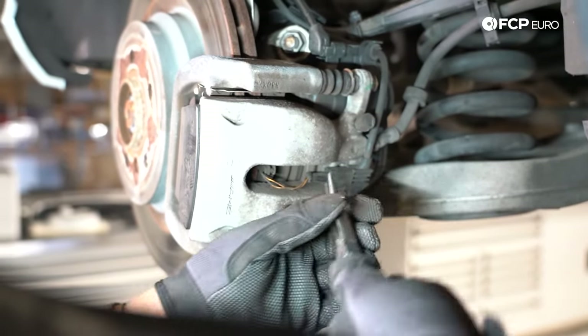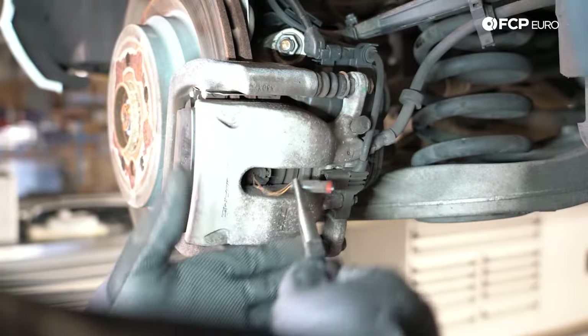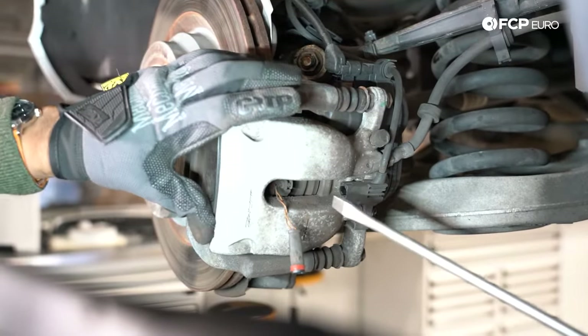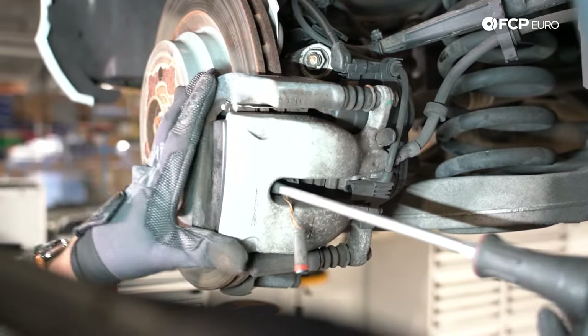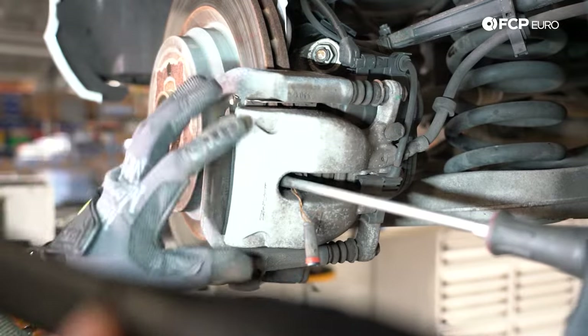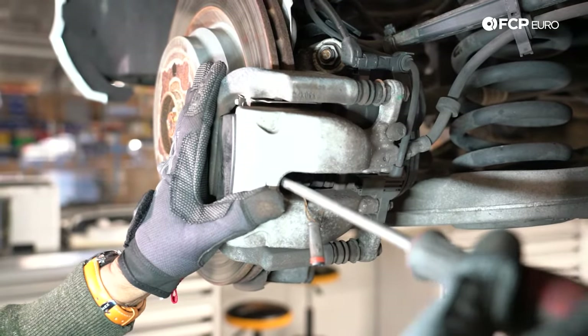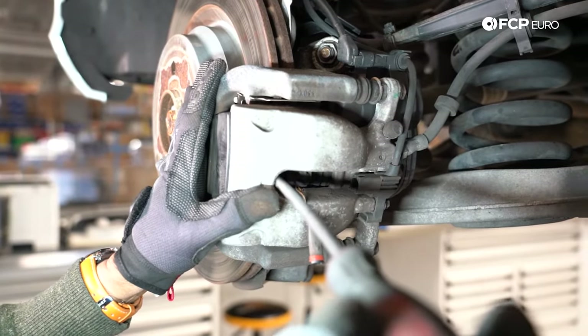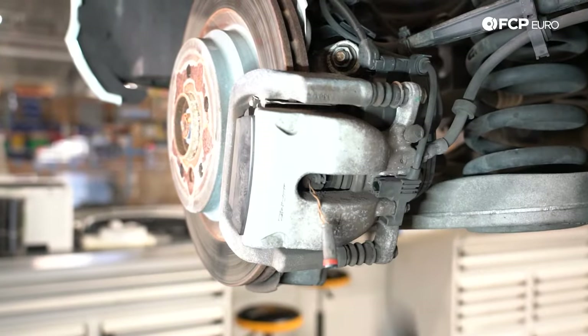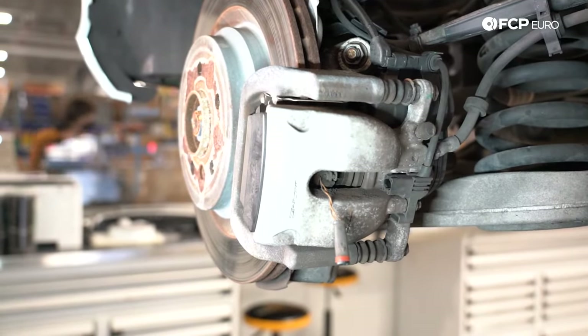The next thing I'm going to do is remove the wear sensor. Now I'm just going to move the body of the caliper forward slightly to retract the piston ever so slightly. That'll just help me to move the caliper body around and get it off the bracket when the time comes.